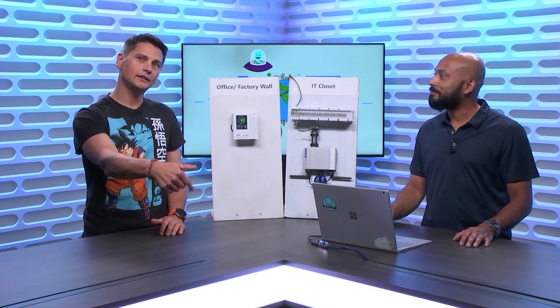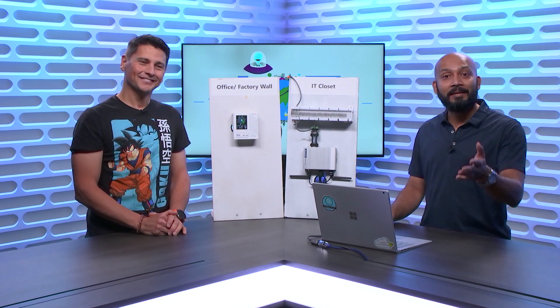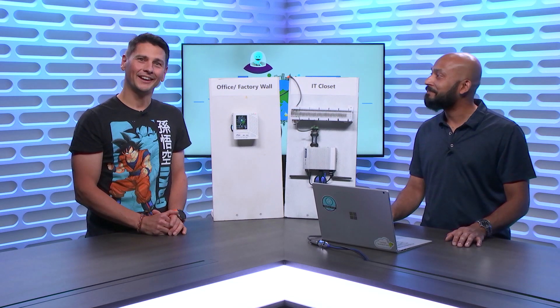We're going to add the links in the description of this video so you know where to go to learn more and to provide feedback. Thanks for coming on the IoT Show. Thank you so much for having me and thanks for watching. And don't forget to subscribe.